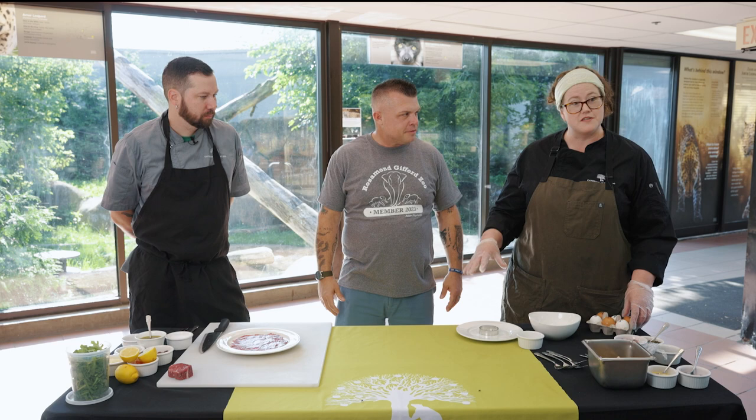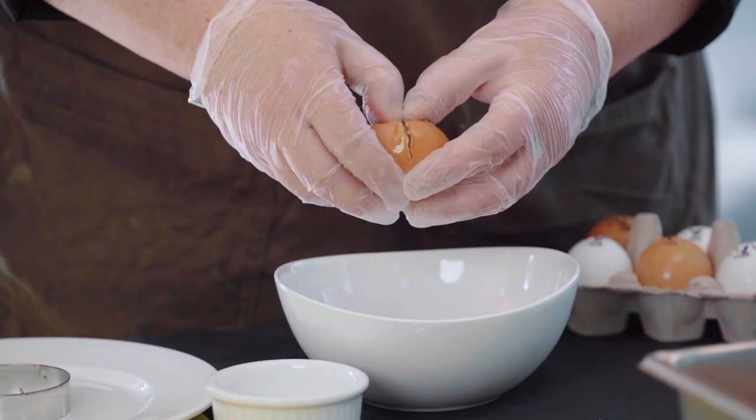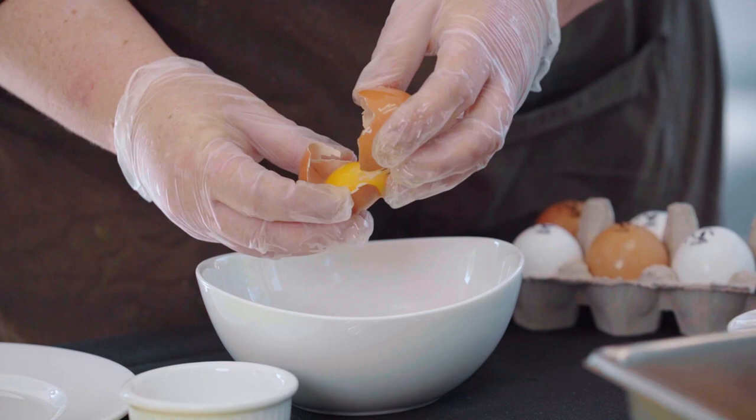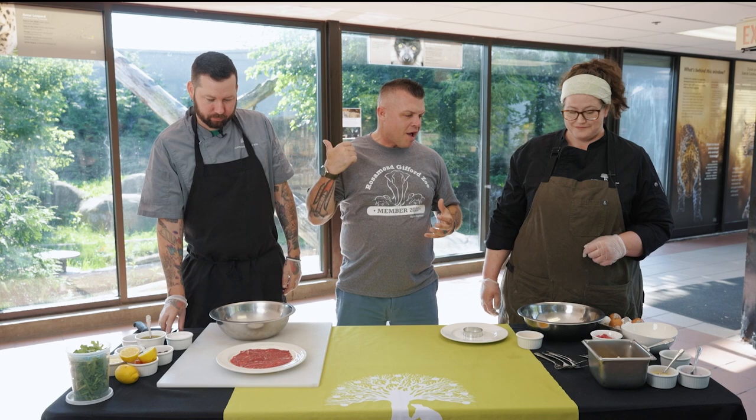Allison, what are we doing over here? So in addition to being a chef at the zoo, I'm a chicken tender at home — I've got a chicken coop, so I brought some of my eggs in. I'm going to show you how to separate an egg. We crack it right on a flat surface, and then you use the two halves of the shell to go back and forth, getting all that white away from the yolk.